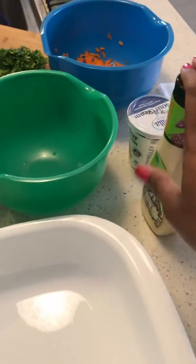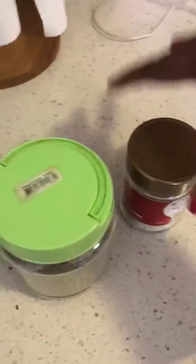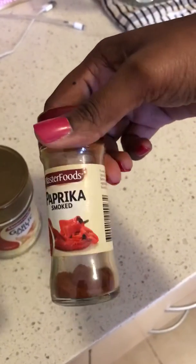I've got a bowl here which I'll be mixing everything up with the dressing. I put all the ingredients in and the extras I add are a bit of pepper, a bit of garlic salt, and a bit of paprika.